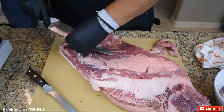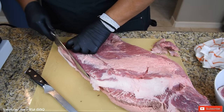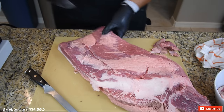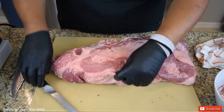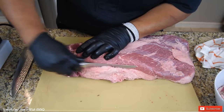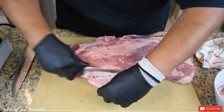I will not be using this. This side looks good. The only other piece I think I'm going to remove is this loose fat right here. I'm just going to shave that down and expose that harder fat.